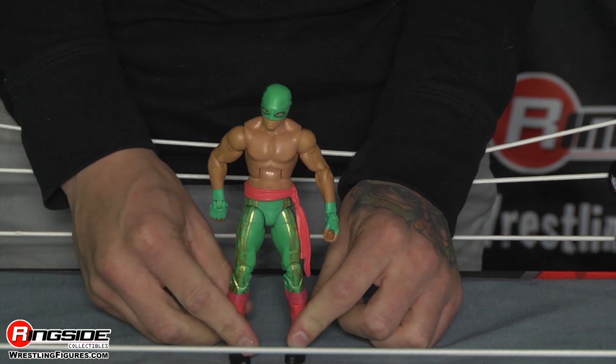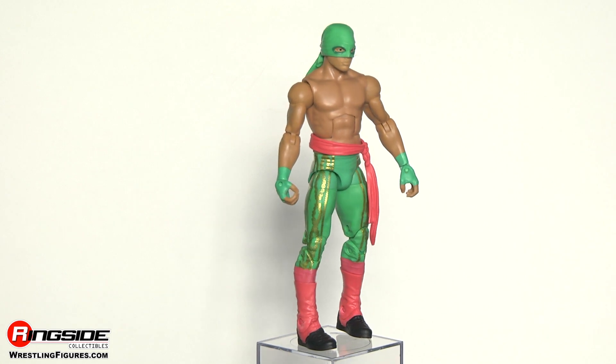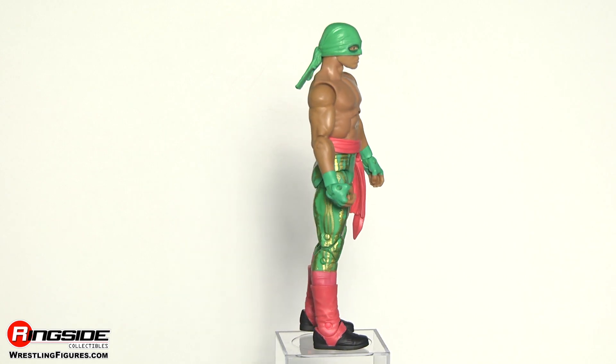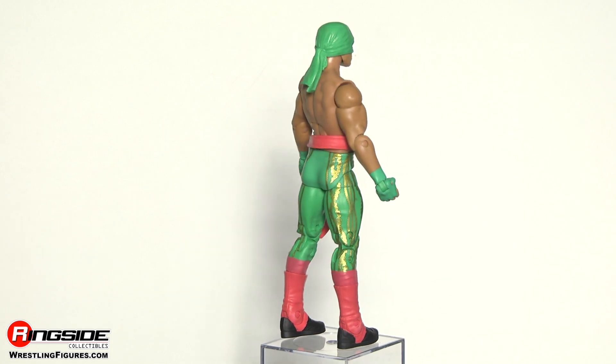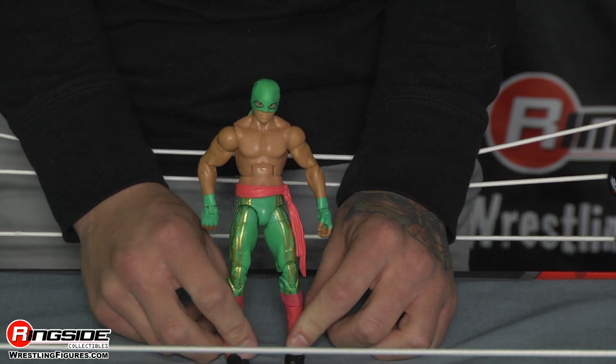Fernando's here, and believe it or not, he's actually different than Diego. The face scan is just slightly different. If you look at Fernando's lips, they're just a slight bit different than Diego's. Here, look at this comparison picture.